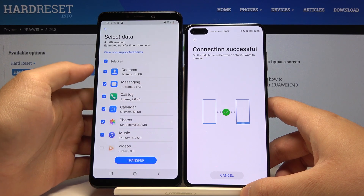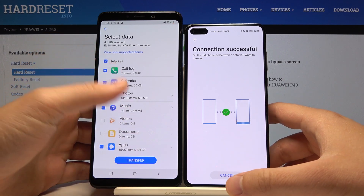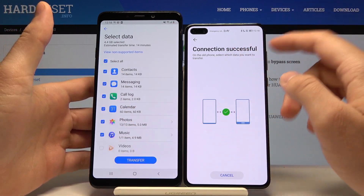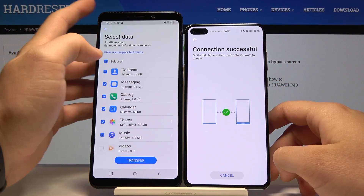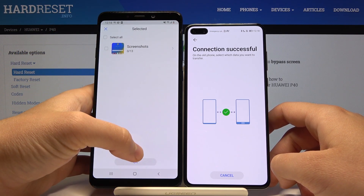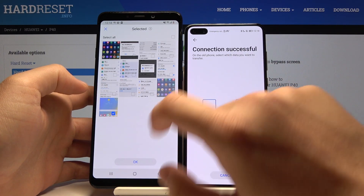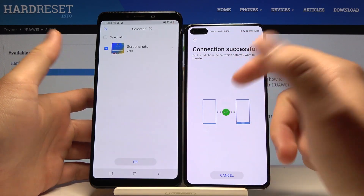As you can see, all available items from Samsung are selected. If you want to take everything, you just click on Transfer and everything will be sent to your P40. But in my case it's just an example, so I'm going into photos, then screenshots, and I'll select only these two screenshots just to show you that it really works.